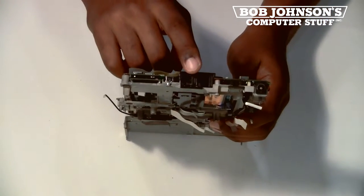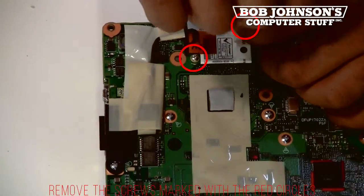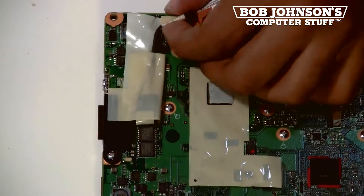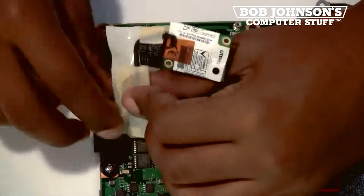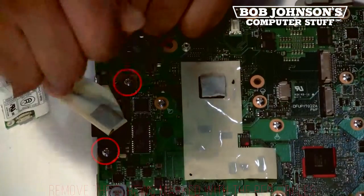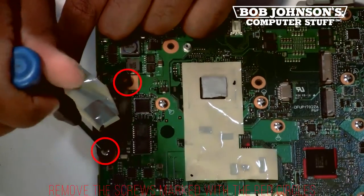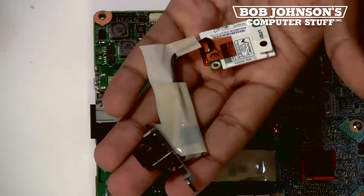The 56K modem is located here. To replace the 56K modem, we are going to remove the screws marked with the red circles. There should be four screws in total which need to be removed. And that's the 56K modem.